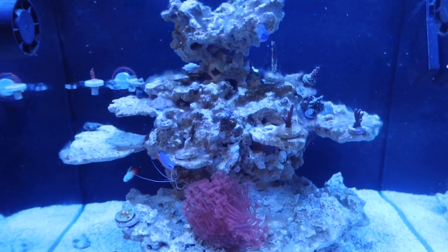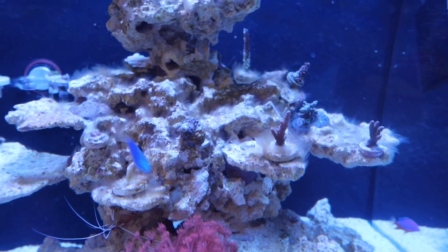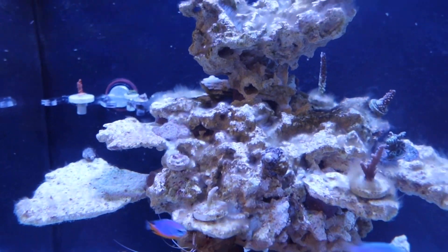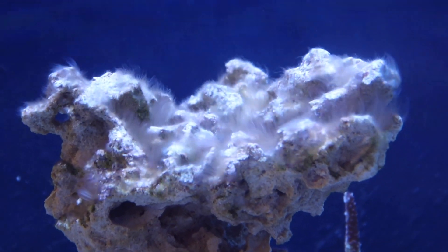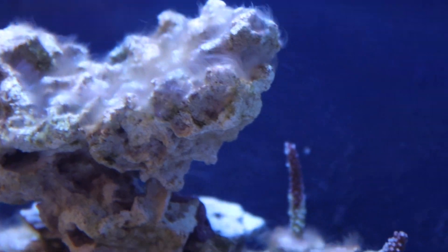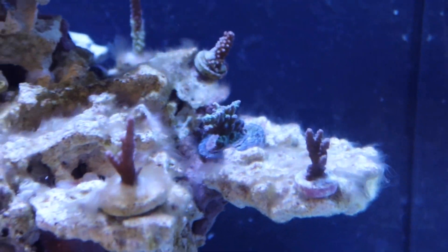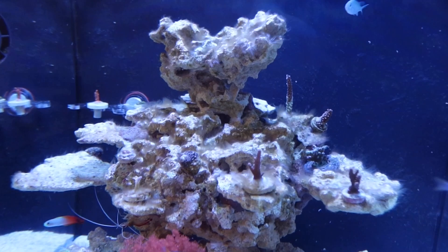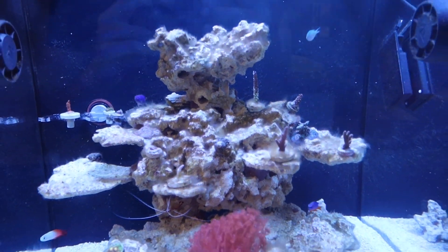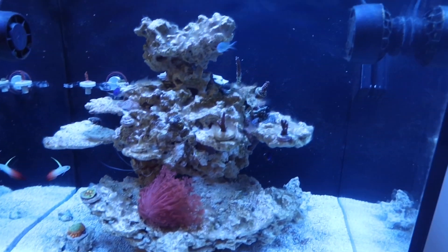Everybody looks nice and happy. I'd really love to hear your guys' input on what you believe this algae is. Again, I don't believe it is an algae — I really think it's a bacteria. What better way than having all you guys comment and give me your input on what you believe it is. I do have an assumption on what I think caused this, and I'll probably save that for a future video. I'd love to hear down in the comments what you guys think — is it an algae, a type of hair algae, a wild type of algae, or a type of bacteria? Water changes seem to be doing very well. Thank you guys very much for watching. As always, happy reefing.